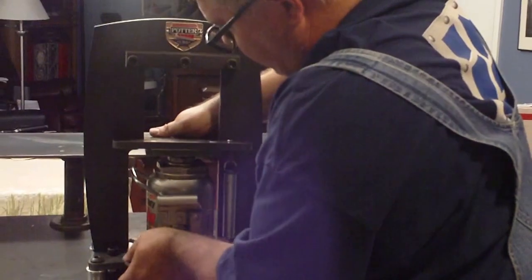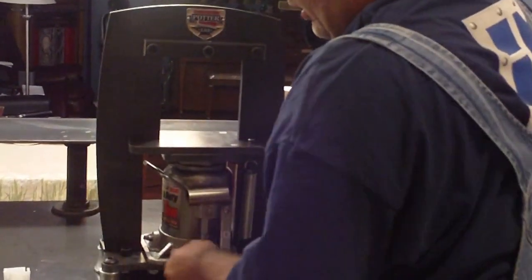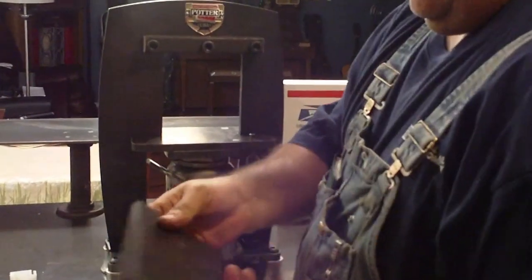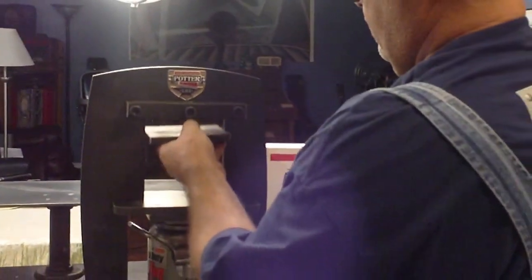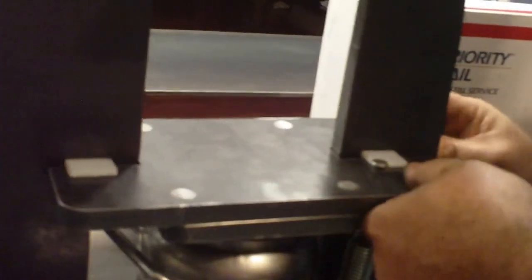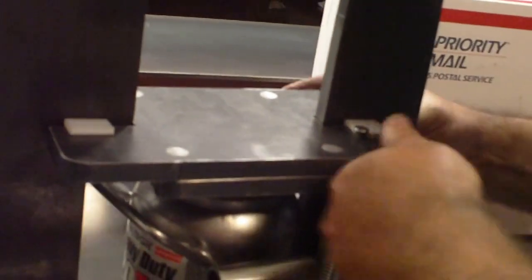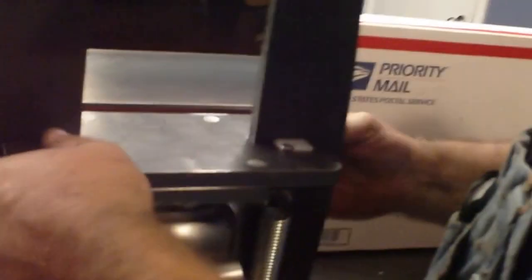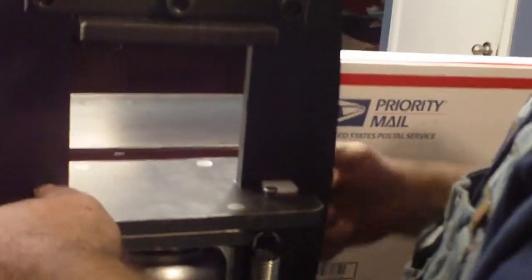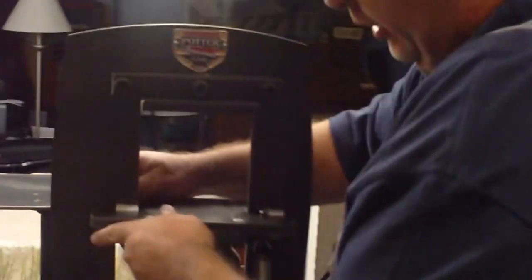Slide it in — it goes in sideways — and there it is. This is your upper platen; it's magnetic. These are your guides — they slide in. What these do is enable you to use the press with alignment. There it is, all done.